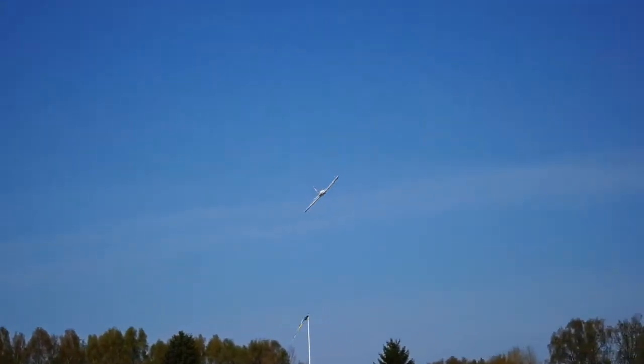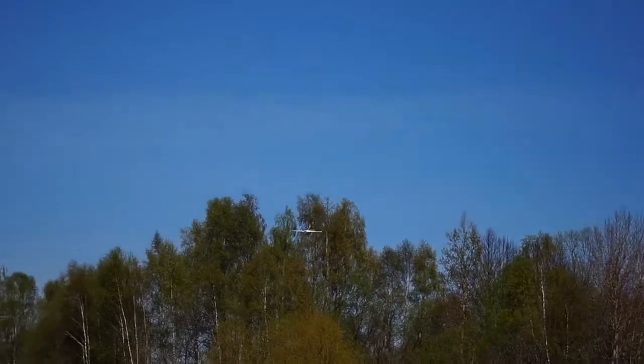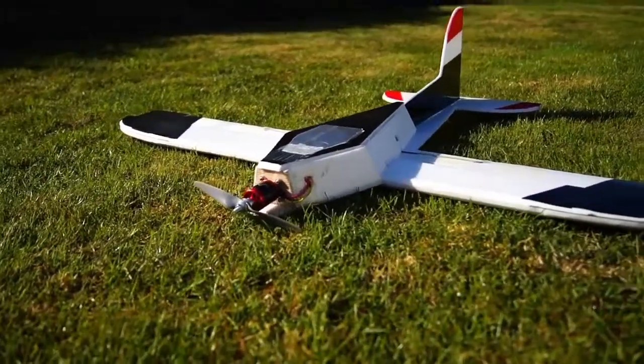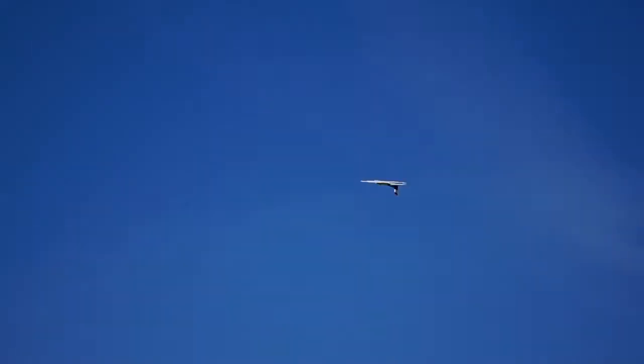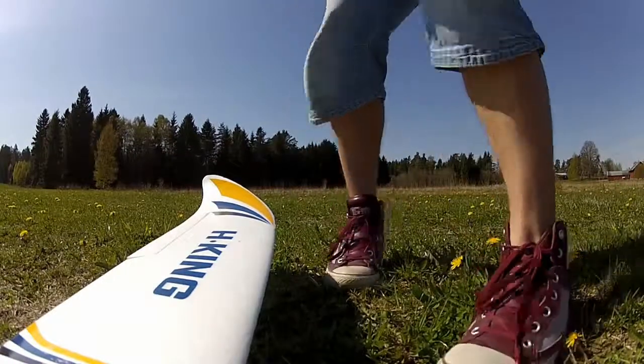As far as flight characteristics, this plane is a beast. It's fast, it's stable, and flies like it's on rails. Besides that, it's super easy to build, so go ahead and get the plans from microsrce.com and have fun with it. Don't forget to subscribe and I will see you guys next time.